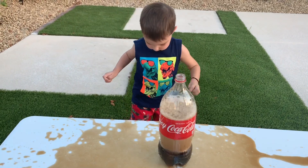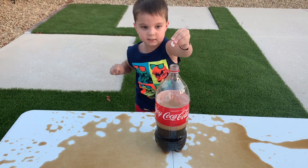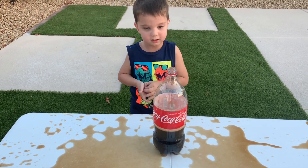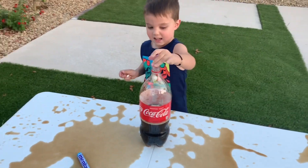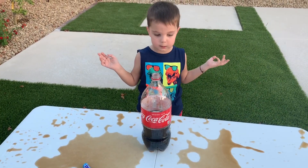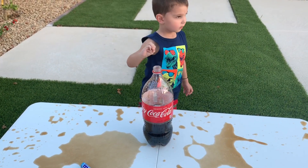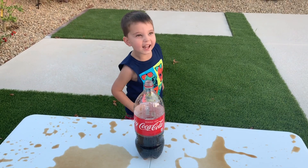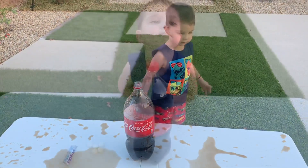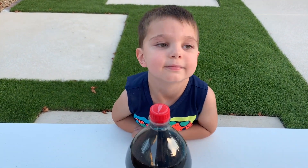Put one more — you have it in your hand? Yeah, put it in. Let's see what happens. More, put them all in. More! Okay, it's not working. We'll do another one — another experiment with the Mentos again. Are you ready? Yeah, let's do it, Rami! Since you love the Mentos experiment, why don't we do it again? Yeah!